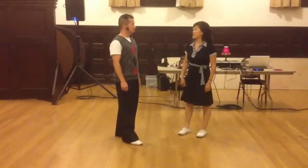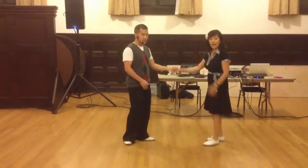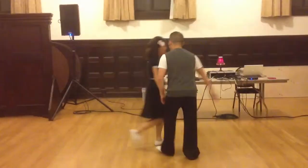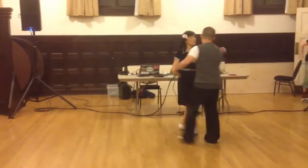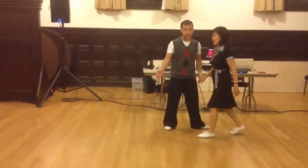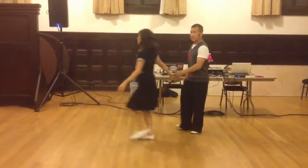Then we went to the styling part of class. We taught the guys how to do a walk out — nice and light. Three and four, five, six, seven, eight. One, two, three, and four, and five. I'm already letting go before five. And five, six, seven, eight.